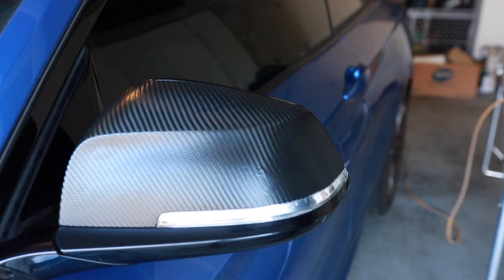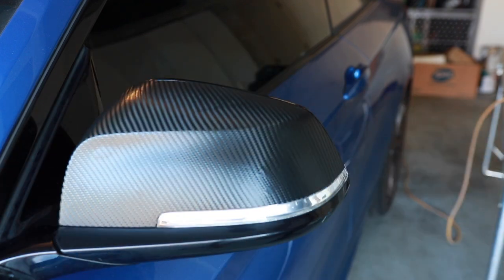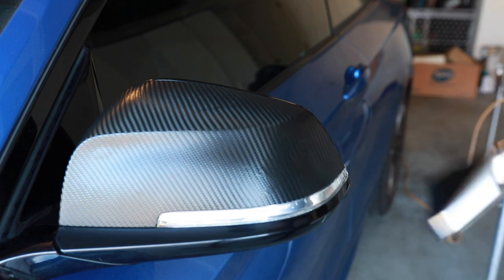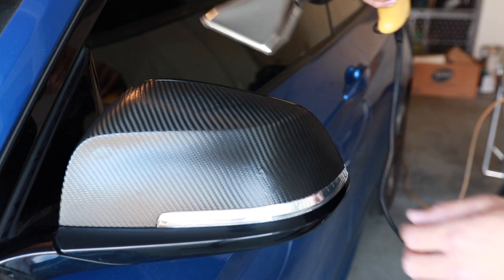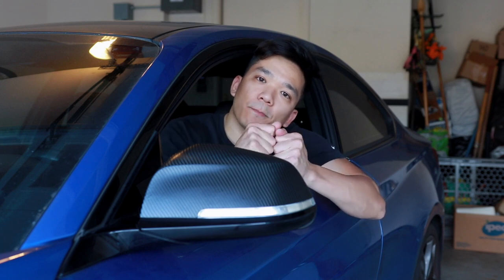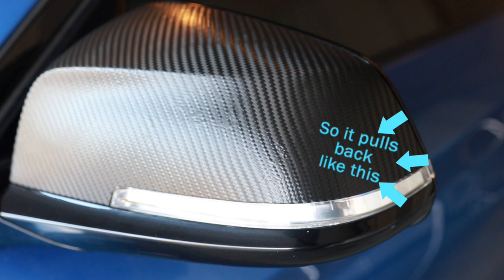To make sure that the wrap really sticks onto the mirror cap, hit it with a bit of heat on the edge. If it shrinks and comes off, then just redo it — but if not, that's a sign you've done a good job. Just like that, your mirror caps are wrapped in carbon fiber. When going around the edges, pull up and down as well as towards the corner so it doesn't snap back — it'll have a comfortable snap and will hug the corner, making the wrap last a whole lot longer.